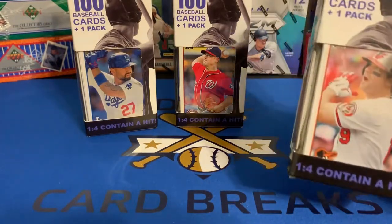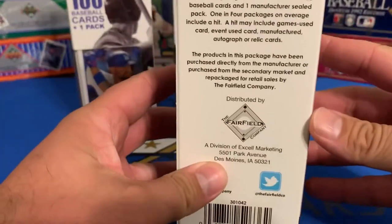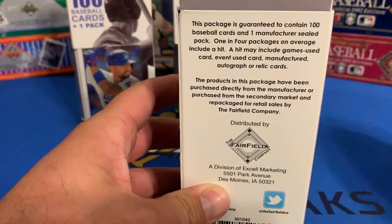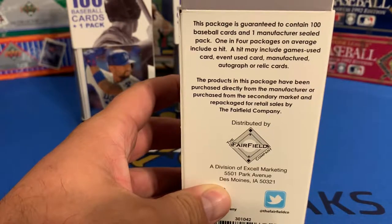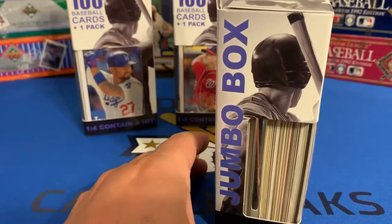Supposedly, they only had three on the shelf. Supposedly, one in four contain a hit. That hit could be a game used card, event used card, manufactured autograph, or relic card. So, not expecting much.